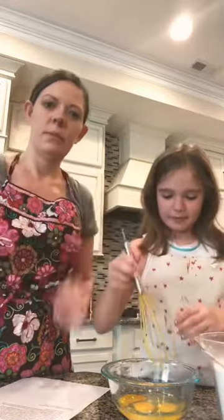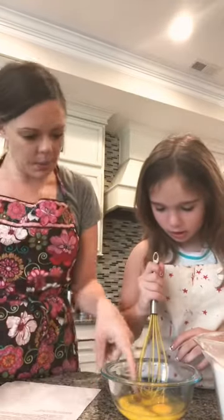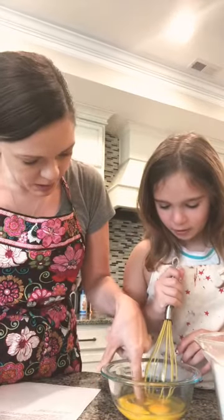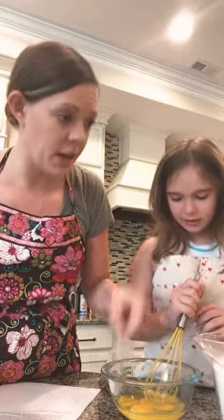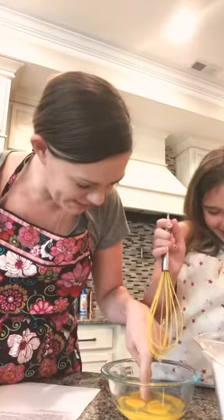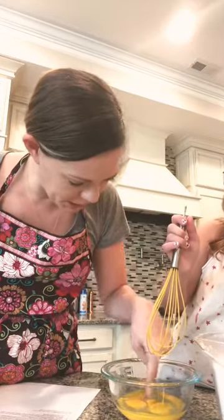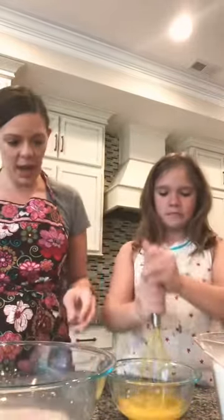Now we're going to take our beater — whatever that thing is called — and beat those eggs up. There are a few eggshell pieces in there, but no one ever died from eating an eggshell. She's going to beat those up and we're going to add the eggs to our bowl. Feel free to pause the video anytime so you can go with us in real time. Now we're going to add the flour one cup at a time.